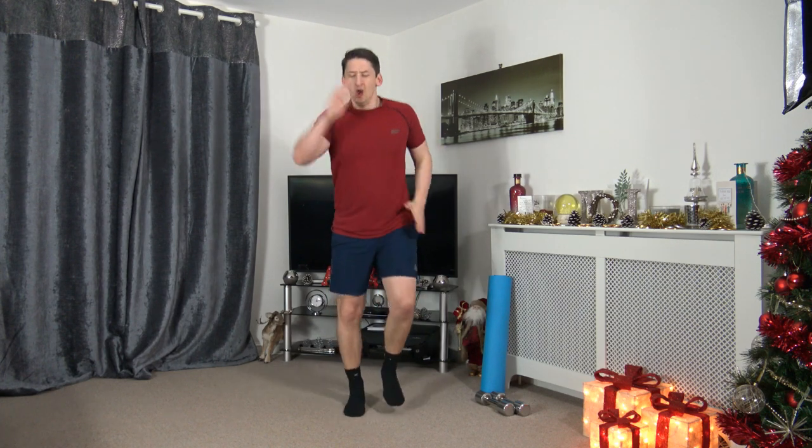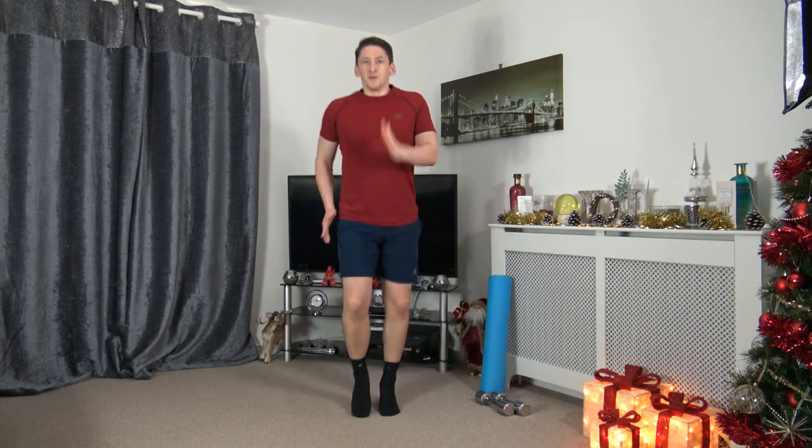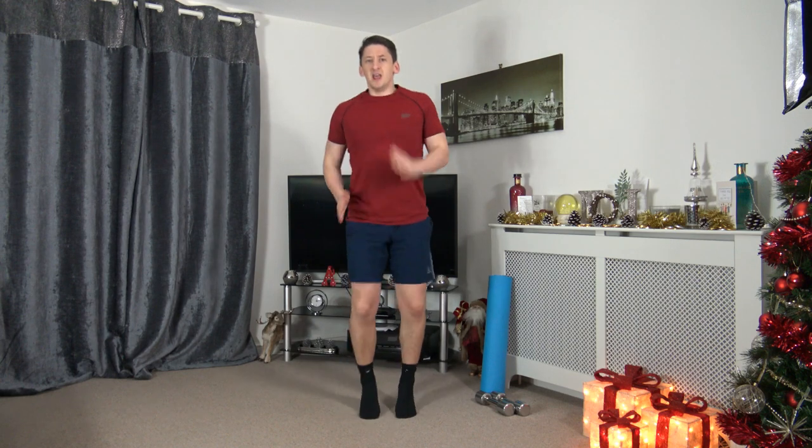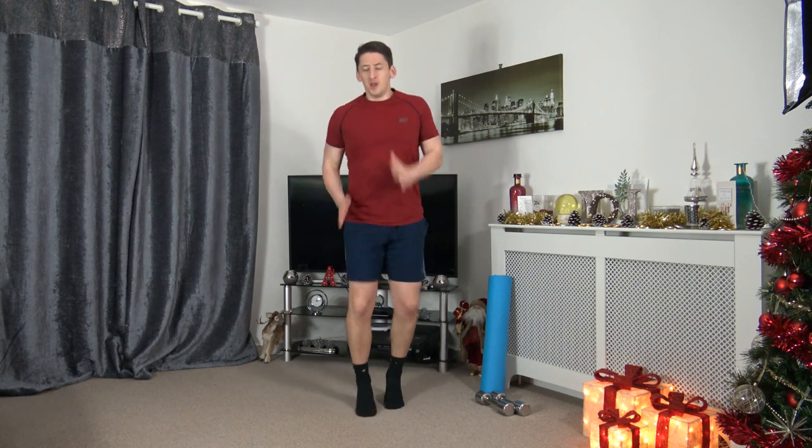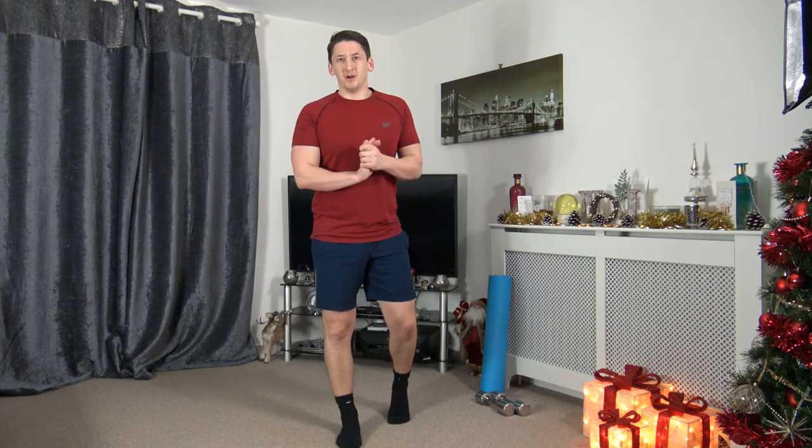Little jog on the spot — pumping the arms, lifting the knees. Or if you want low impact, march it just like that. Let's increase the pace — five, four, three, two, one. Pump the arms, pump the legs, let's go! Let's increase again — three, two, one. Let's go! One more time — three, two, one — pump those arms, pump those legs. Five, four, three, two, one — awesome stuff. That's the warm-up all completed.